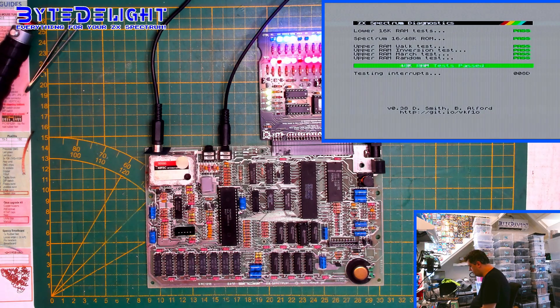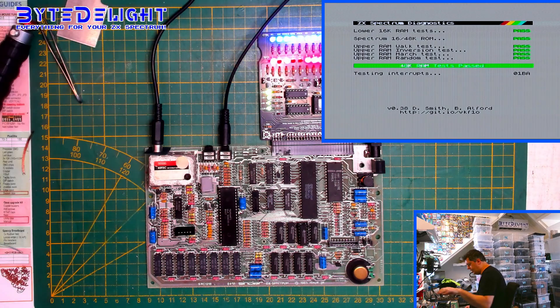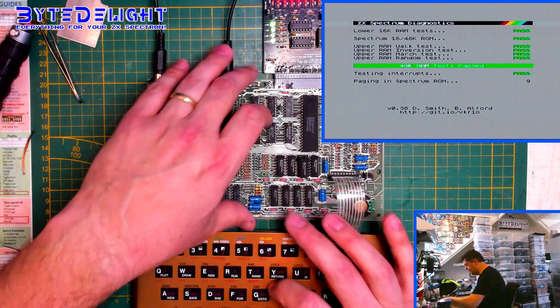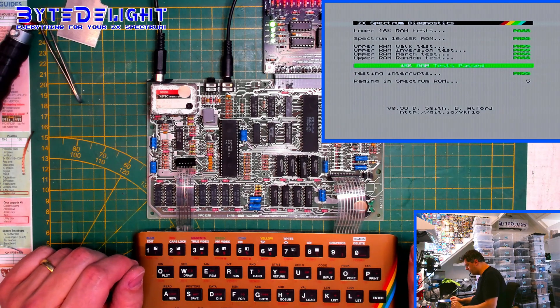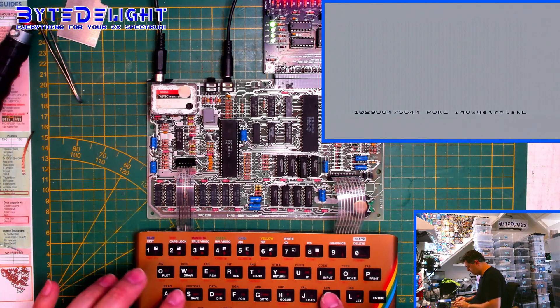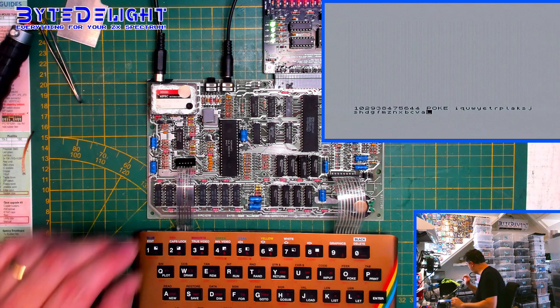So no Z80 error on the M1 line, for example. Now we're going to test the keyboard, which is important because those functions can be faulty in the ULA chip as well. And then we're going to test loading from tape. I can hear the speaker as well. That was great — it works.